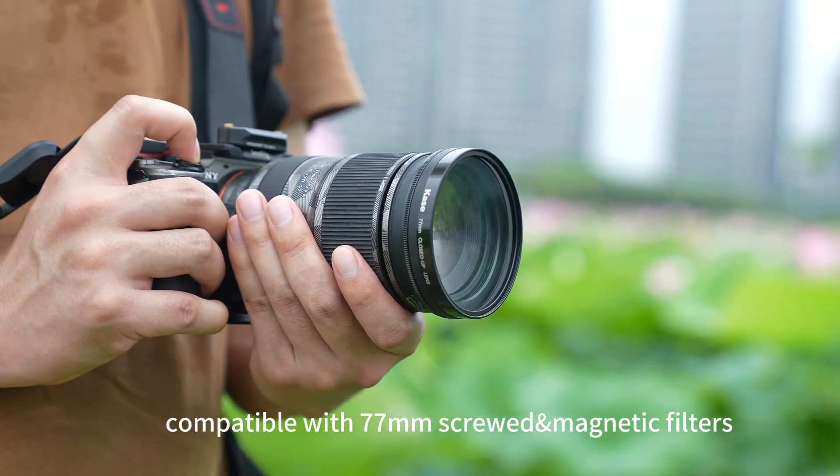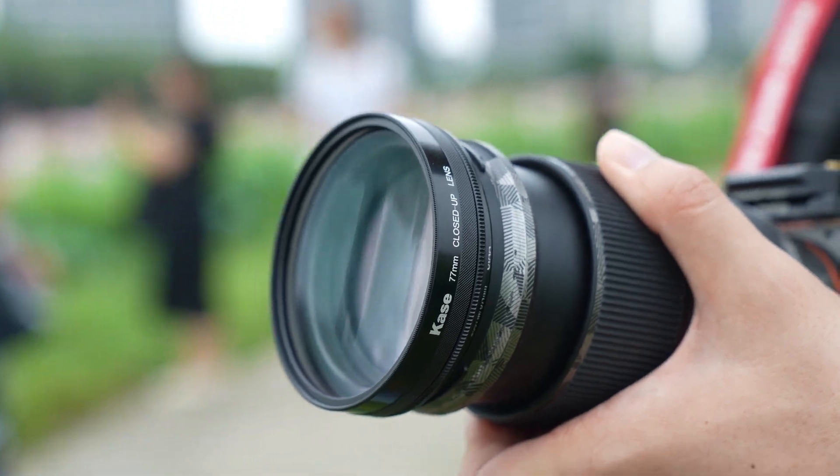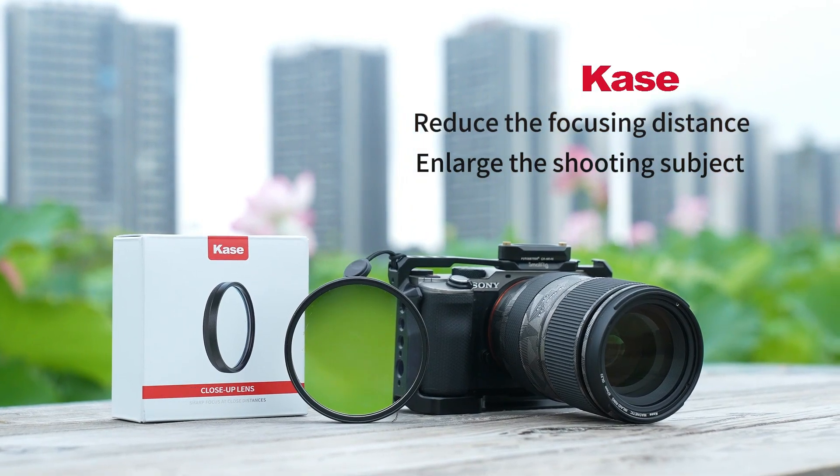Compatible with 77mm screwed and magnetic filters. Reduces the focusing distance and enlarges the shooting subject.